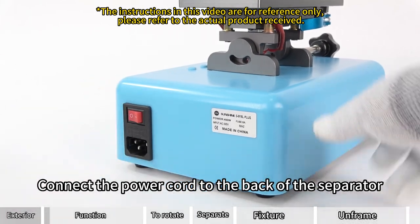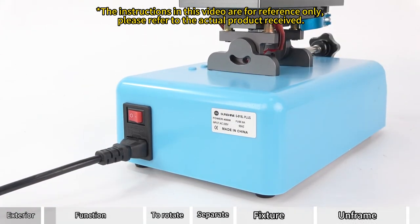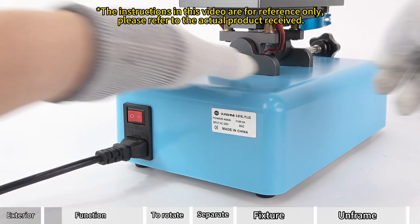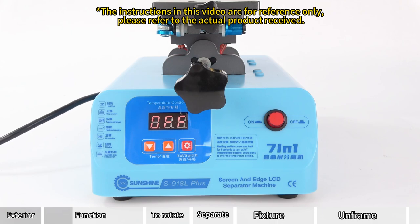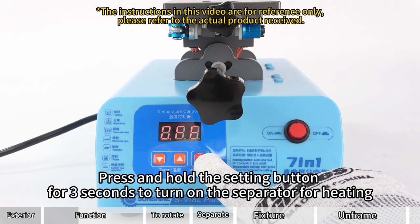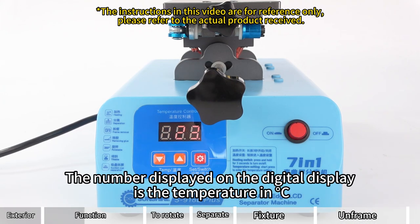Connect the power cord to the back of the separator. Turn on the power switch. 'Off' is displayed on the front digital display. Press and hold the setting button for 3 seconds to turn on the separator for heating. The number displayed on the digital display is the temperature in Celsius.